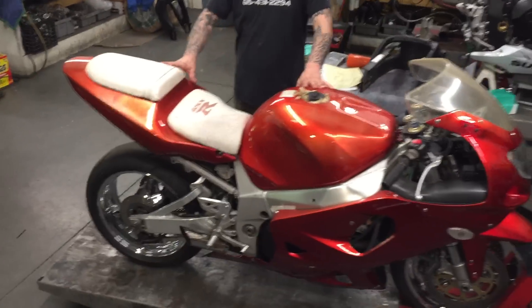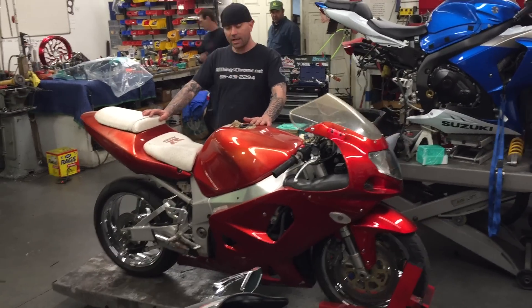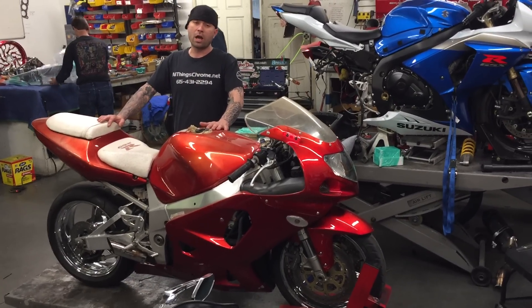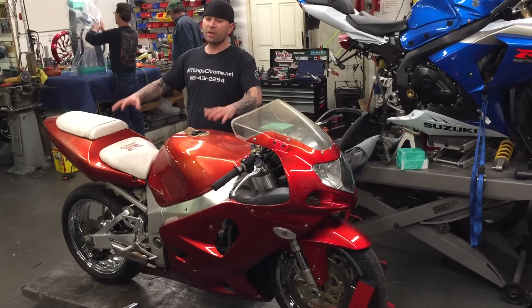I'm going to tear it down today all the way down to the frame. I'm going to powder coat the frame black. It's getting a fat tire 300 kit with Warlock wheels. Powder coating the forks.